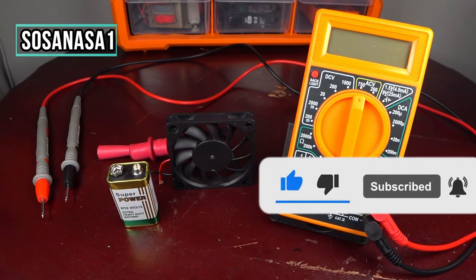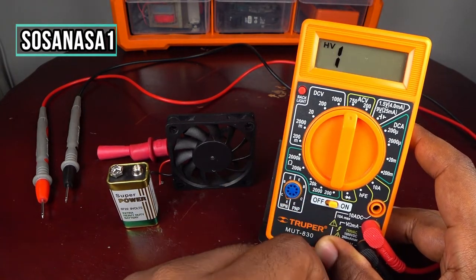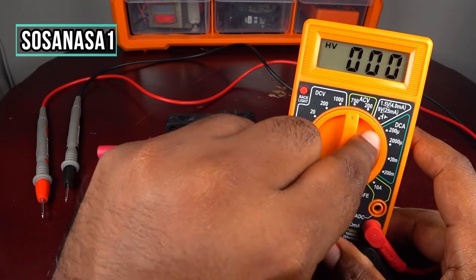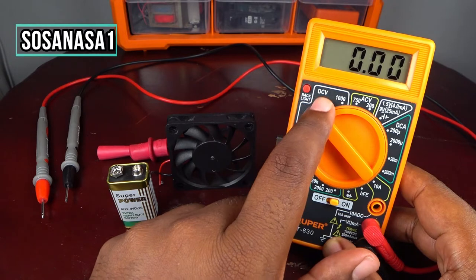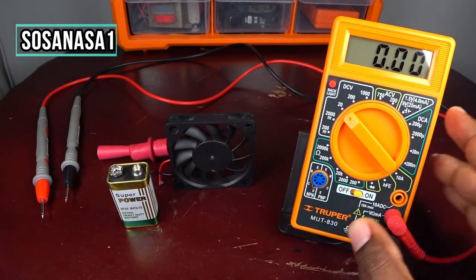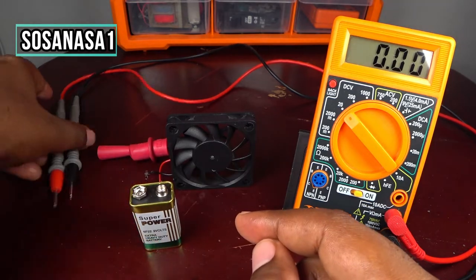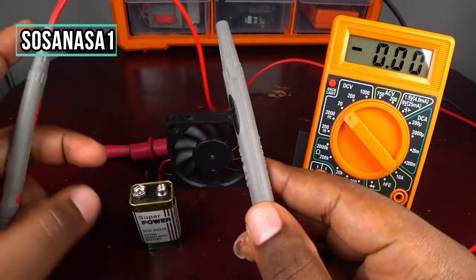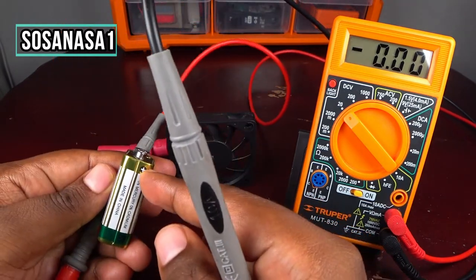The first step is to turn on the multimeter. It's ready. Now move the selector to 20 volts direct current (DC voltage). This setting is for testing this little battery. This is the negative and this is the positive.